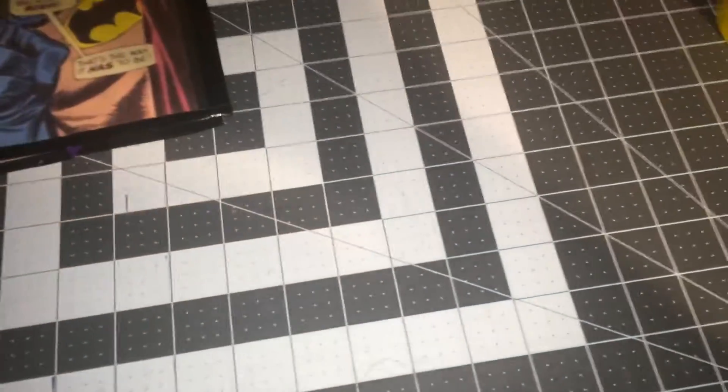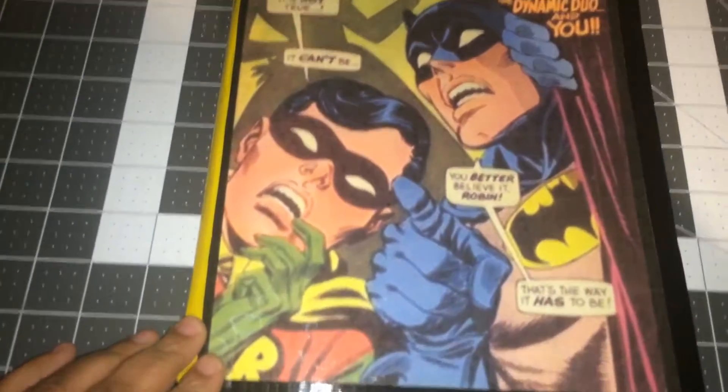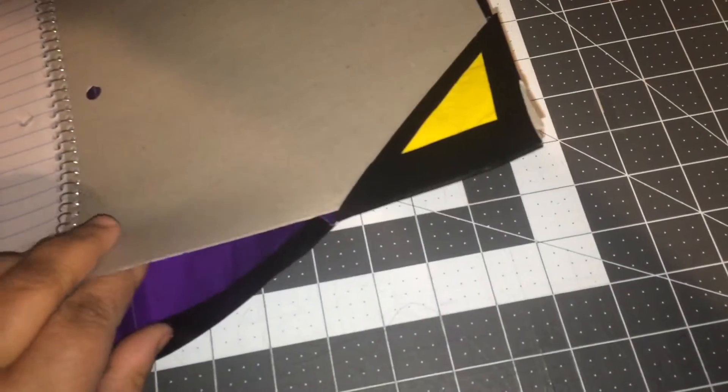And this last one is the Batman and Robin Detective book. This one has the four corner sleeves. It actually makes it a little bit easier to come out than the full sleeve.